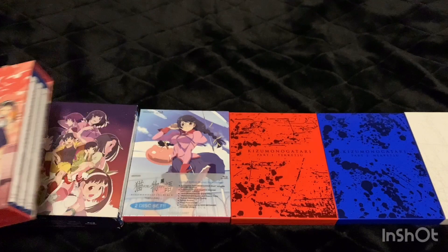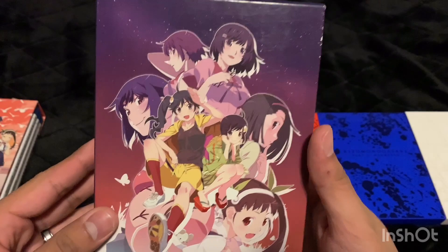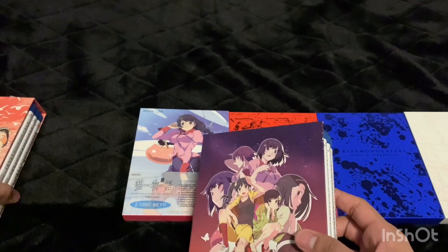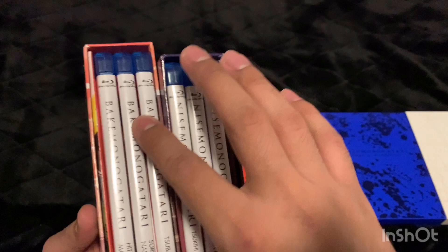This is Nisemonogatari. I'm going to show these in the order it's suggested you watch them, so this is how I'll be watching them — the second one you would watch is Nisemonogatari. I've already unboxed this one too. I mentioned in those videos that I didn't really like these two box sets because it's just a plain box with Blu-ray cases, and I'm not a fan of the blue cases — I prefer the white ones.